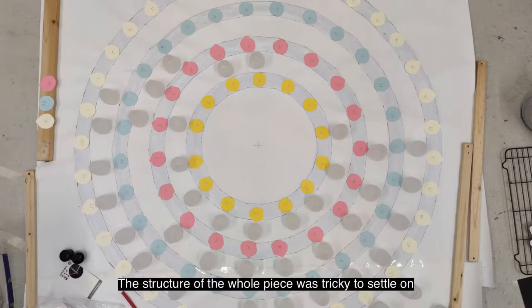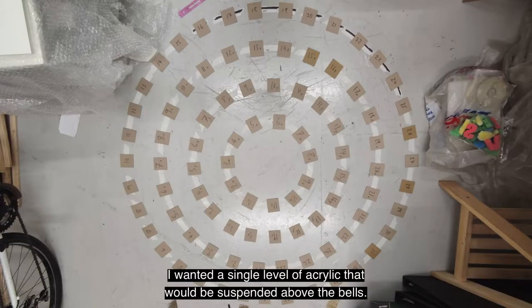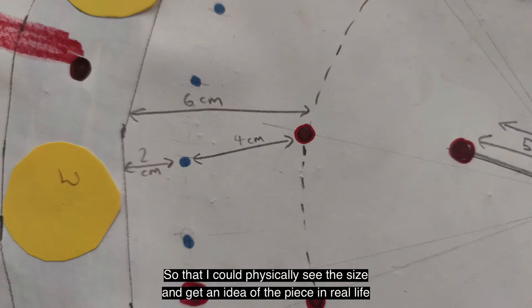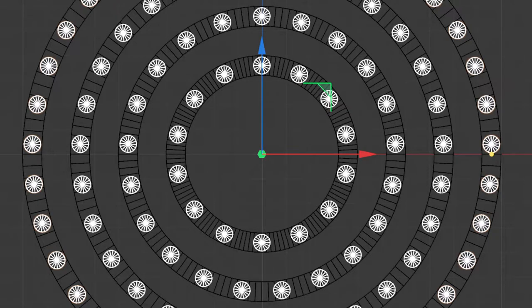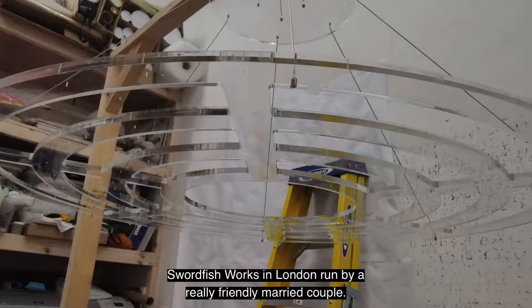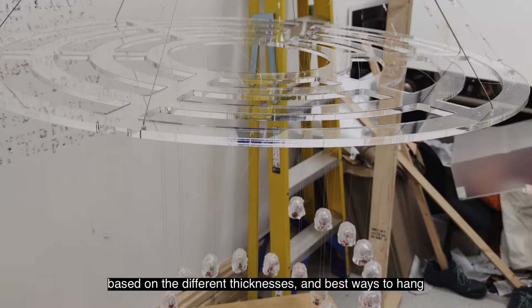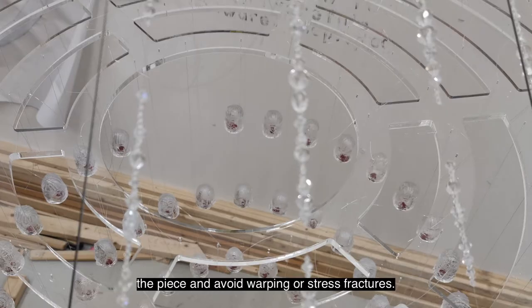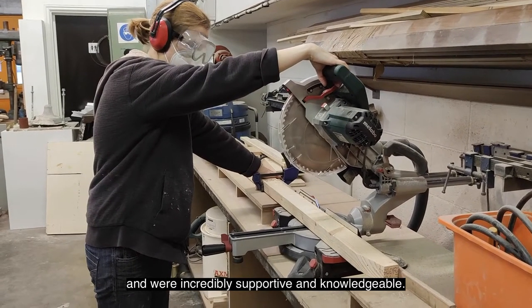The structure of the whole piece was tricky to settle on, and kept changing as the idea developed. I wanted a single level of acrylic that would be suspended just above the bells. So that I could physically see the size and get an idea of the piece in real life, I made scale drawings in my studio to figure out the best dimensions, and did the maths for spacing the casts. I found the most amazing company to laser cut the final designs, called Swordfish Works in London, run by a really friendly married couple. Working with Robert Danton Rees, he advised me on the strength of the acrylic based on the different thicknesses, and the best ways to hang the piece and avoid warping or stress fractures. They really did just go above and beyond at all points through the process, and were incredibly supportive and knowledgeable.